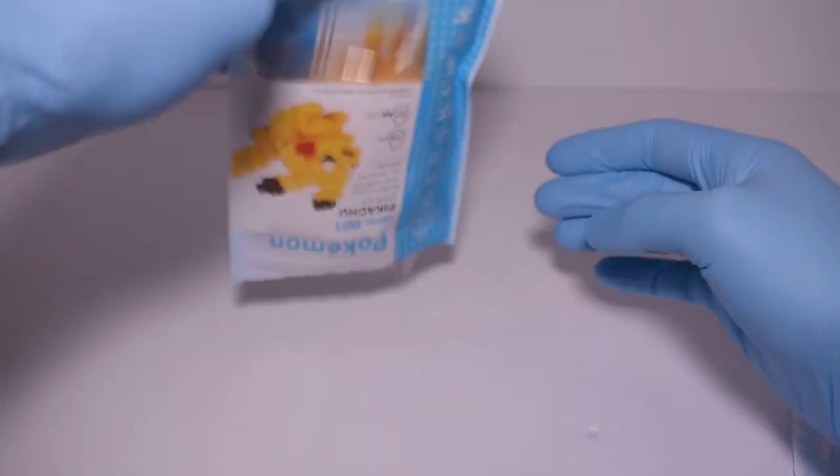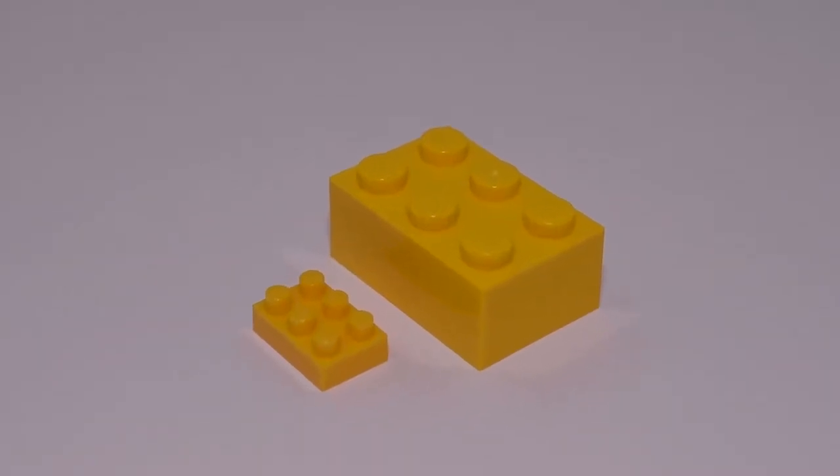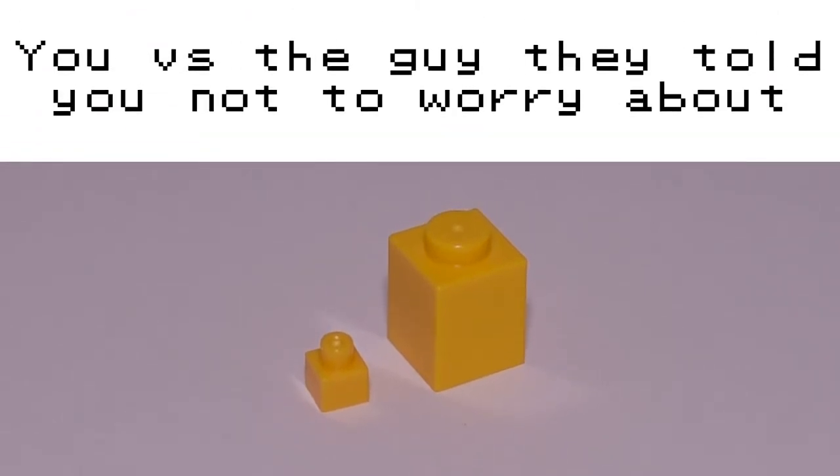Busting this Nanoblox open, these bricks are tiny — a lot smaller than I expected. I guess I'm just more used to LEGO, but if we compare the two, the size difference is wild. Reminds me of a 'you vs. the guy they told you not to worry about' meme.